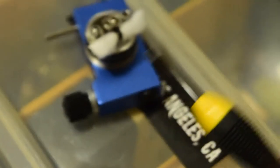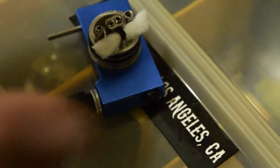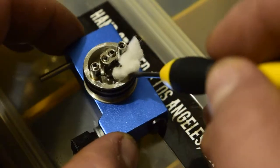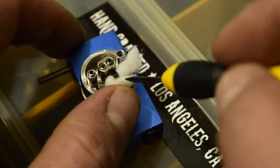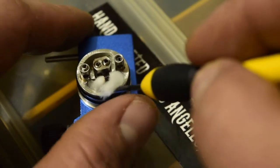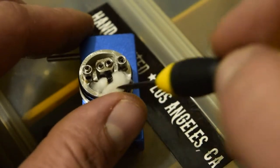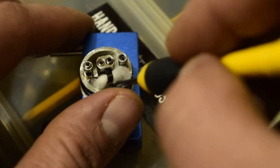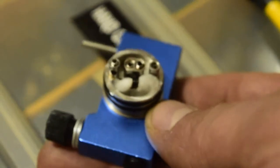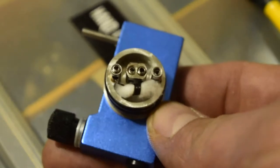What I usually use is a really small flathead screwdriver — it works great for tucking cotton. All you do is fold the corners in and under the coil, then push them to the back of the positive post on both sides. And there you go, you've got a wick — very simple, very easy. You can apply it to all kinds of builds.